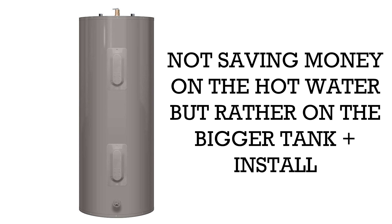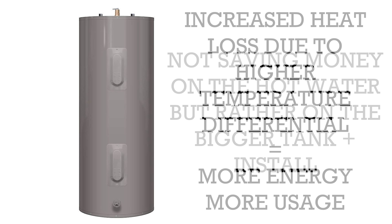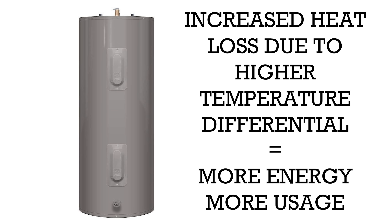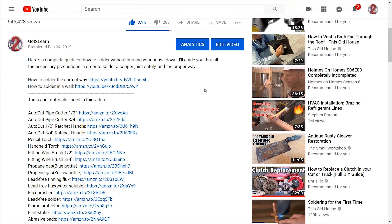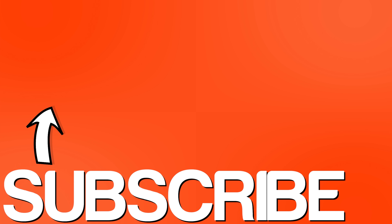Contrary to popular belief, these valves will not make you save money on the actual hot water. The fact that the water inside the tank is heated to a higher temperature means heat loss increases, which means it has to heat the water up more often due to a higher temperature differential, and because of this the burner or elements get more usage and cost more in energy. The only thing you really save on is the fact that you don't need to buy and install a newer, bigger tank. Links to these products are in the description box below if you're interested in purchasing them.